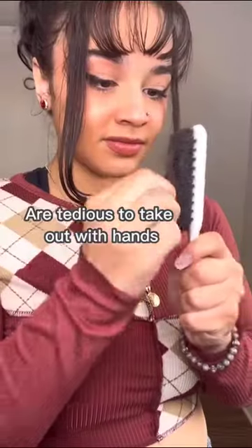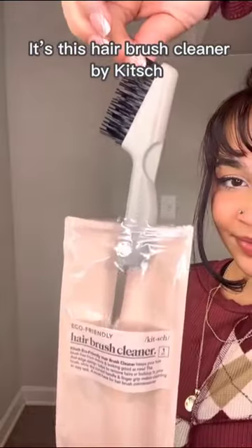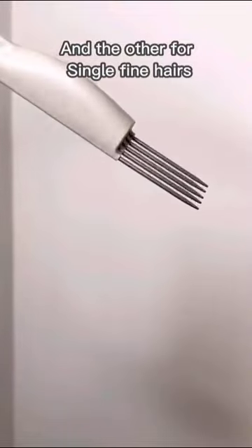Hairbrushes are always filled with hair and are tedious to take out with just your hands. If there is any solution, it's this hairbrush cleaner by Kitsch. It has two sides, one for clumps of hair and the other for single fine hairs.